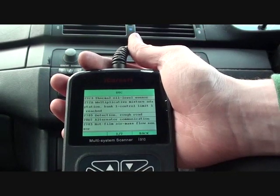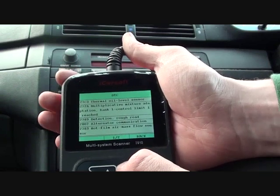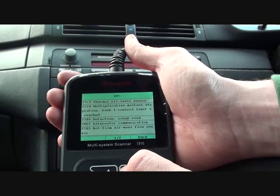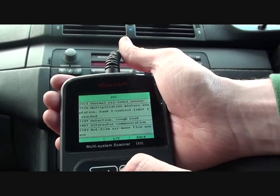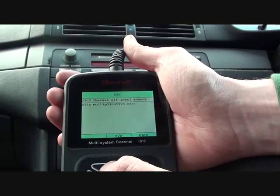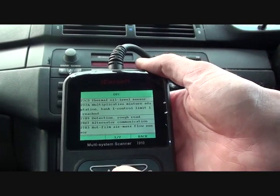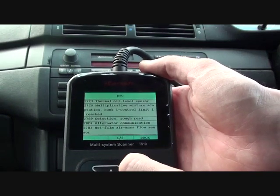Here we go. It's telling us that there is a fault with the oil level sensor — that is code 27C3. Mixture adaptation bank one control limit, code 272A. Detection rough road, not sure what that means. Code 2783 is the hot film air mass flow sensor, which relates to the problem with the mass air flow sensor that we believe we have, so we're going to swap that out.